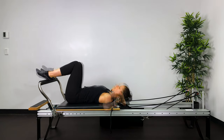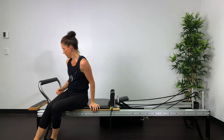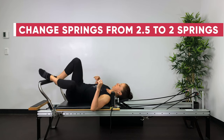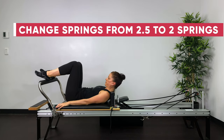Put the headrest up and roll onto your side — we're going to change the springs. We had two and a half springs for plies. Now we're going down to two springs. If that feels too strong, then just do one and a half springs.